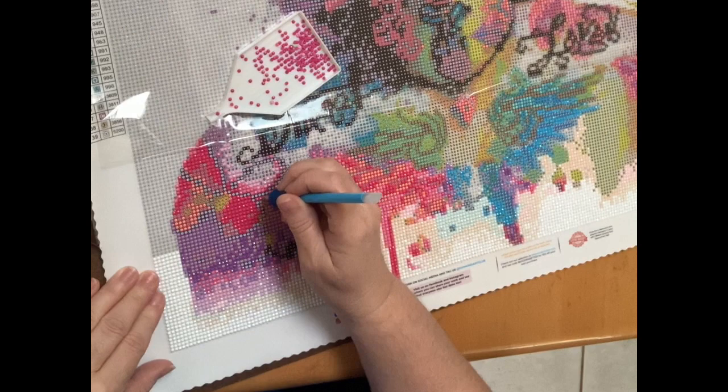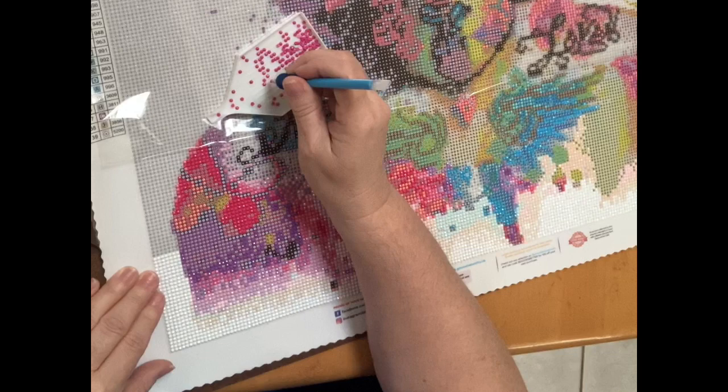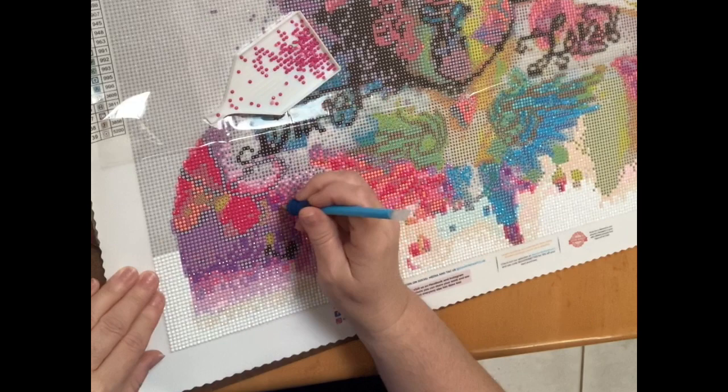I have not tried the Diamond Art Club wax, so I'm not saying anything about how that particular wax works. I just know from past experience that wax has not stayed in very well and I'm constantly refilling my drill pin with it.